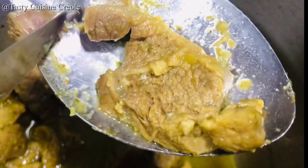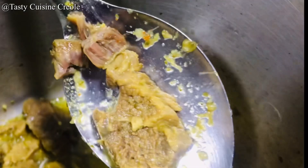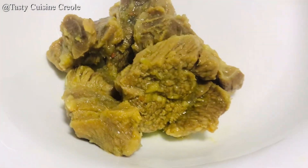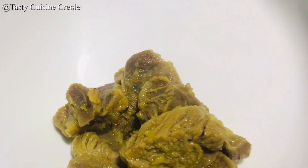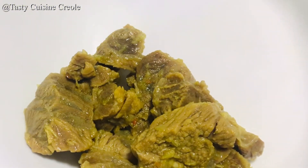Here is our stew beef — fully cooked, soft and tender to the touch. I will be removing the stew beef from the broth. That broth will be added into the pumpkin soup. The stew beef will be added in last; if I put it in right now, it will lose all of that flavoring.